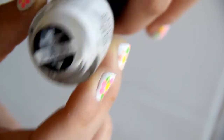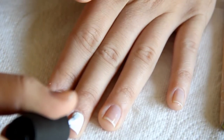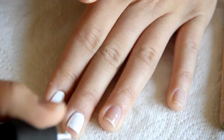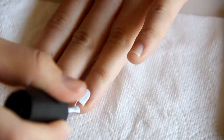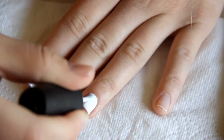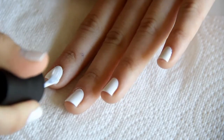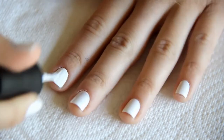Next, I'm just using a white as a base. You can use any color that you want, but this is just the China Glaze White on White. And just to make the colors a little bit more opaque, I'm doing another coat.